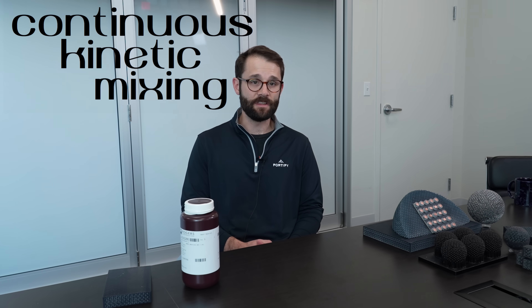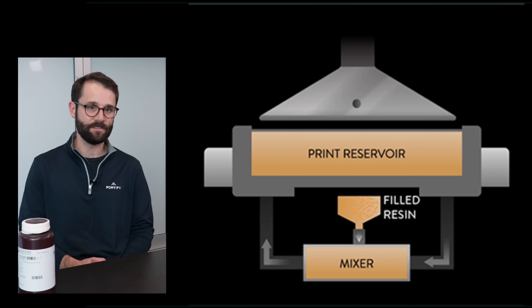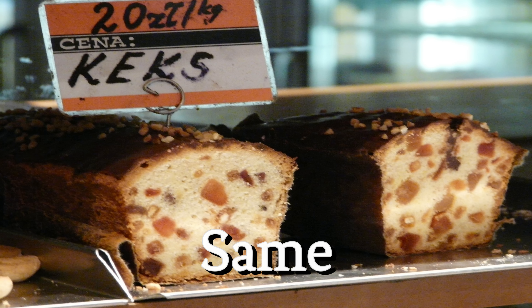In order to combat that, Fortify develops CKM, which is a technology you can think of as plumbing in the system, which consistently circulates, mixes and heats the resin, in order to maintain the suspension of those particles throughout the printing process, so that you have the same consistency from the beginning of the build to the end.